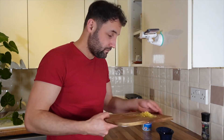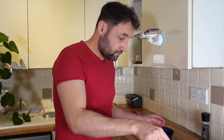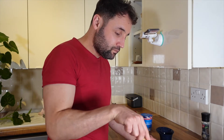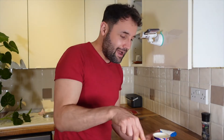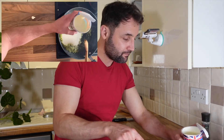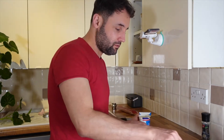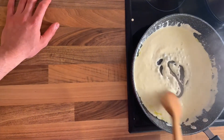The garlic starts sizzling now. I'm mixing it a little bit and adding the lemon juice. I've got the cream ready here. I'm cooking the garlic and the lemon zest with olive oil, and I'm adding two thirds of the cream. A little bit more. So I'm cooking it for three minutes whilst constantly mixing.